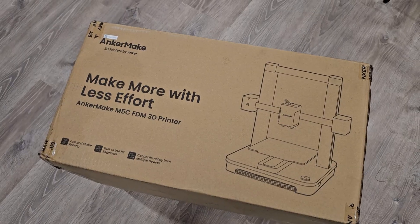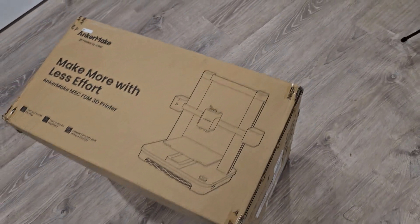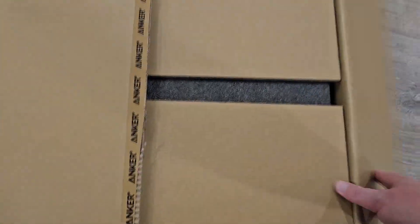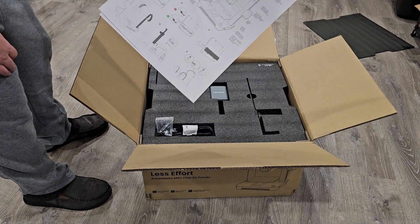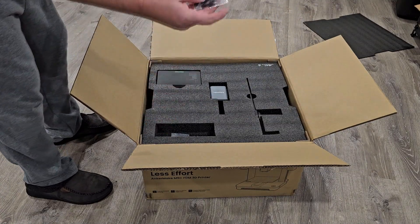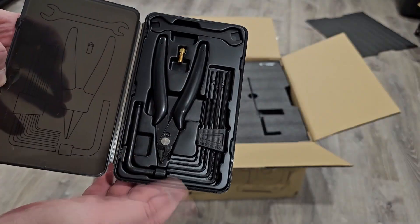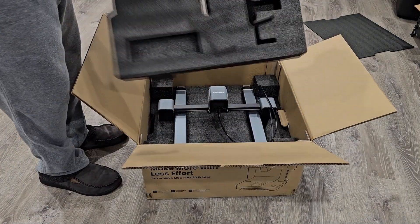I'm going to show you how to put it together, and then I'll show you the software, which is pretty neat. It is finally here — the Anchormake M5C FDM 3D printer. Let's open it up and see what's inside. Inside you get an assembly guide, power cord, bolts, and a really neat kit. It's very nicely packaged.